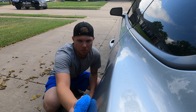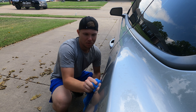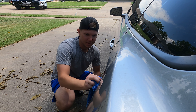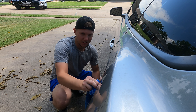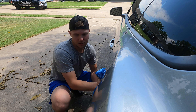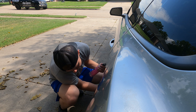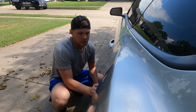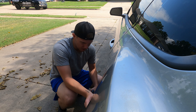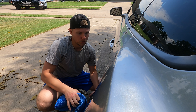I used to use Meguiar's before it got popular — it was like five bucks a bottle and that works just fine. Now it's like fifteen dollars because everybody uses it. I'm using Chemical Guys right now, this smells better. Honestly, when it comes to these quick detailers I really haven't found one that's better than the other — they all kind of work similar.